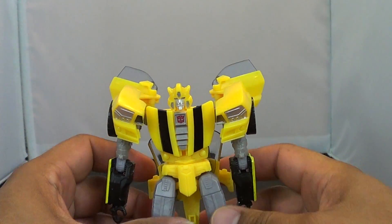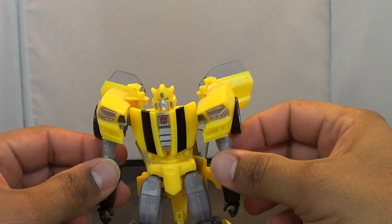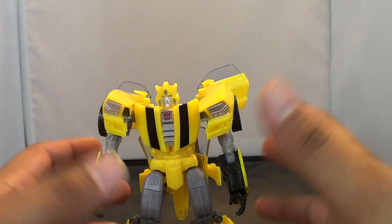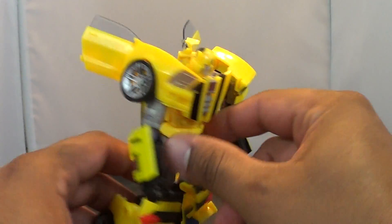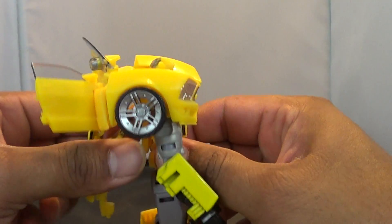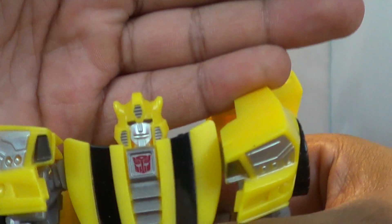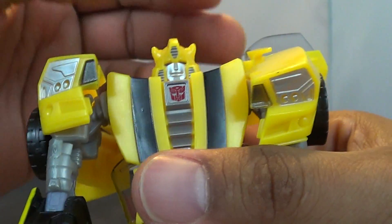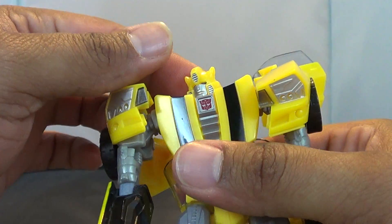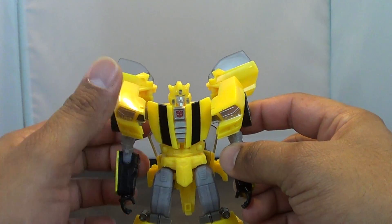And there you have Bumblebee in his robot mode. He's so light it was a little too bright — there we go, that looks a bit better. He does have this back kibble which kind of bothers me, especially since it's hanging down between his legs. Great face sculpt on Bumblebee — love that big grin. I wish his head was on a ball joint, but damn I love this figure. I know we've gotten a bunch of Bumblebees, but this guy is pretty awesome.